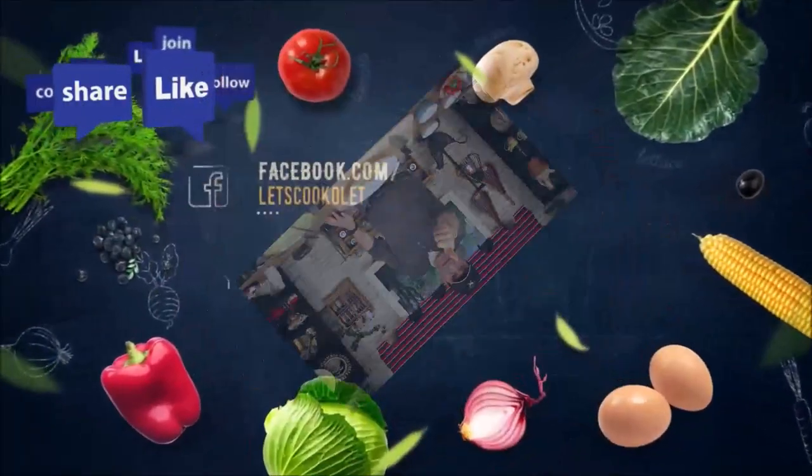It's your meal to enjoy. Thank you for watching, and don't forget to like and subscribe. We'll see you next time — take care!